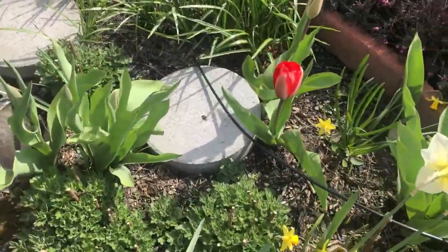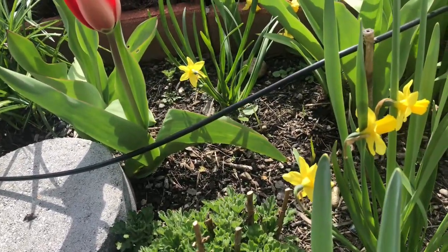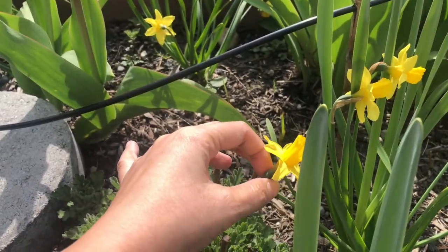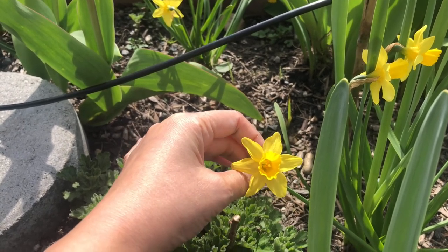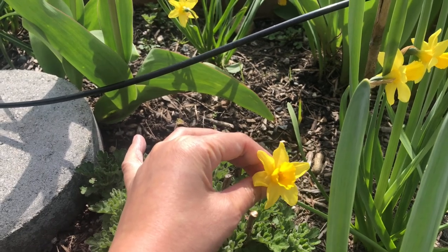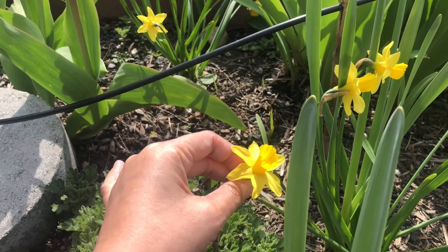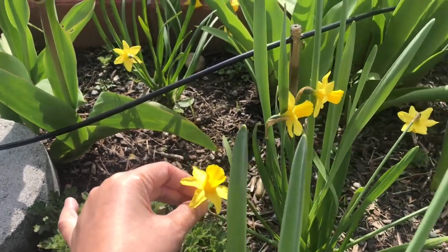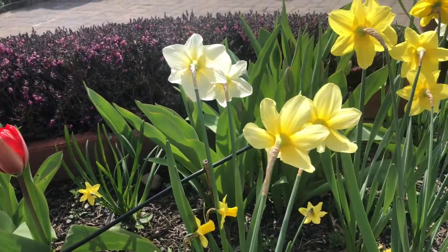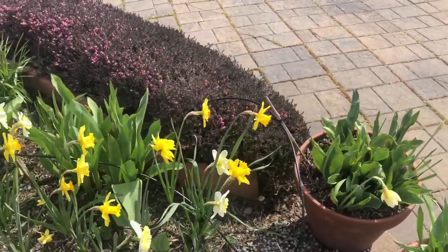Another type of daffodil is this tiny flower. They call it a cyclaminous daffodil — small petals with a small cup. So this is my petite daffodil. It's this small compared to the big daffodils. I have more in the garden outside — I'll show it to you guys later.